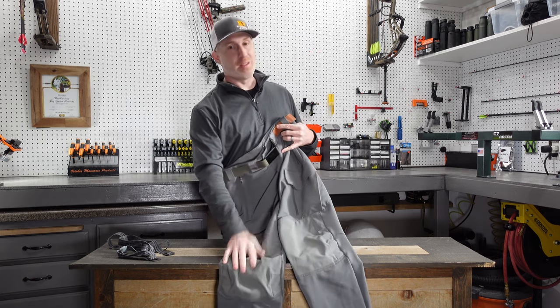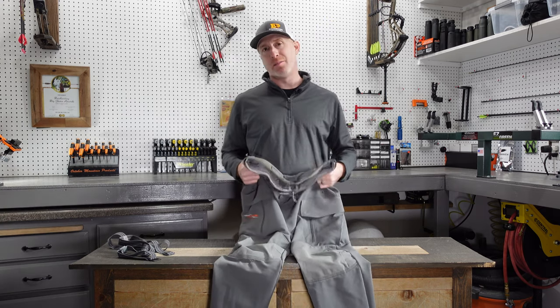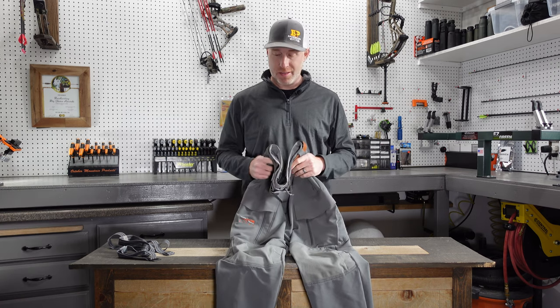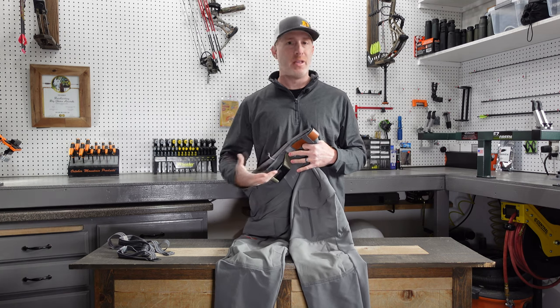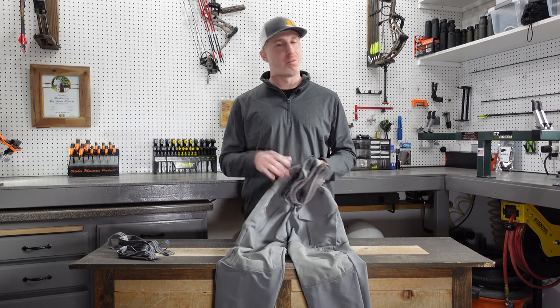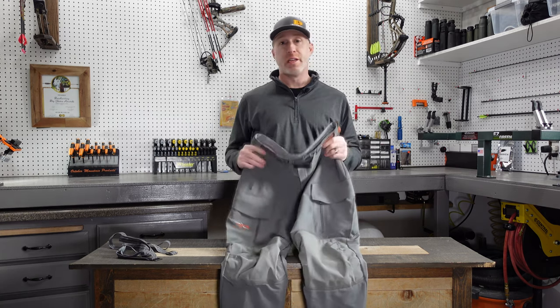They come with knee pads, so if you like knee pads you can leave them in, or you can take them out. I typically take them out — I personally don't care for knee pads — but some people really love them. They do articulate and form to your knee after some use, so they stay out of the way. They also add some bulk and warmth, so you can put them in there for more warmth as well.